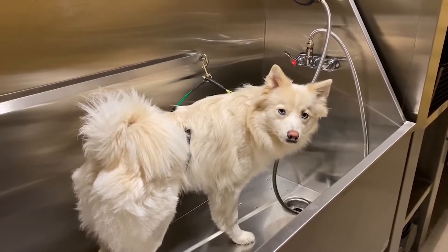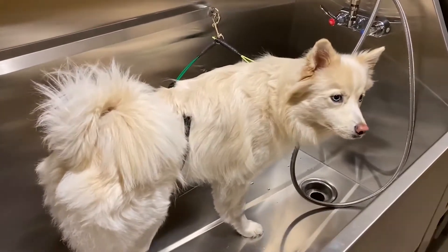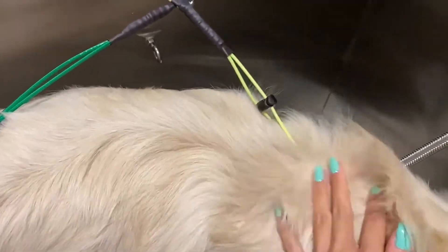Lilina! Hey, good girl! This is on her body. This is on her neck.